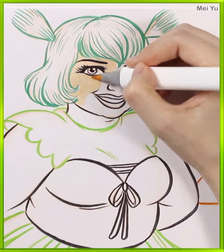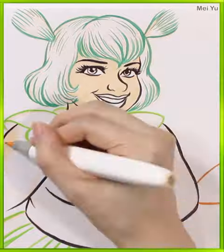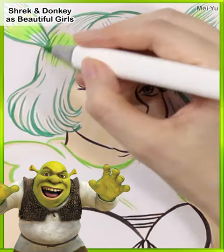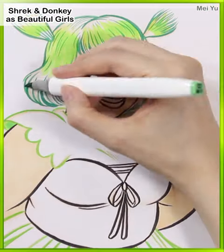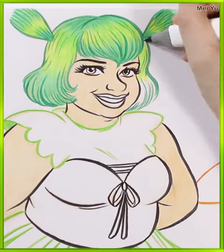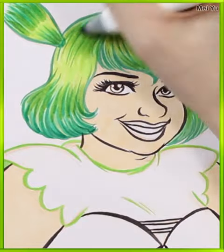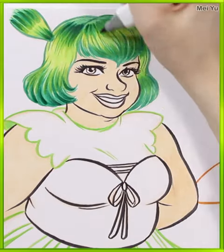I was debating whether I should make her skin kind of green or just natural skin color. Since I want to really push for a human beautiful girl design, I went with the skin color, and I think it's going to be an interesting challenge to see if she looks like a totally human girl and how close she still looks like Shrek when everything's fully colored.